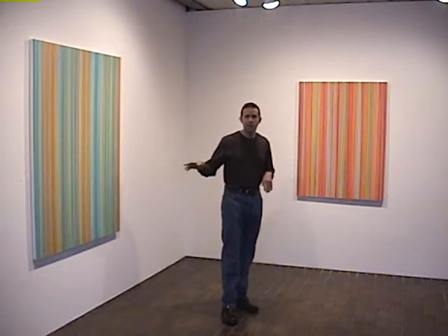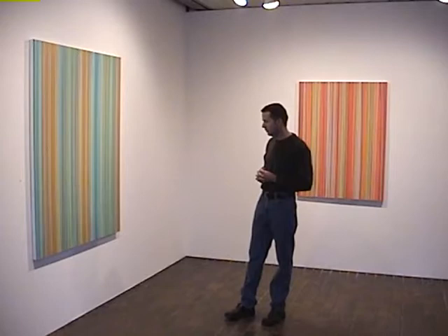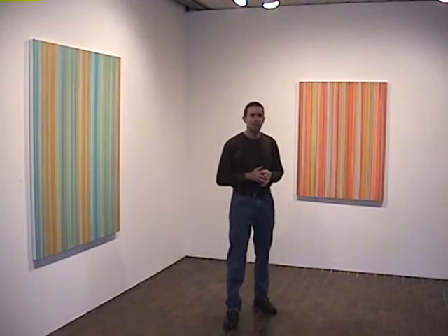This work does relate to my other work because I've always had fields — the whole painting, a lot of the time, will read just as one big field, and have some sort of optical mixing of the colors and things like that.